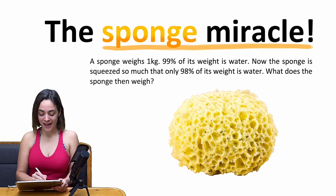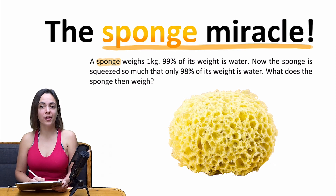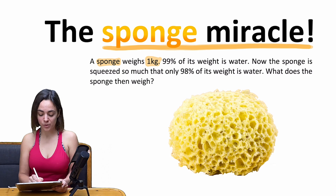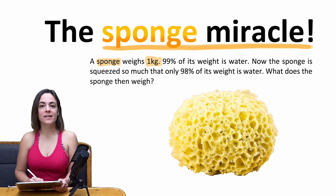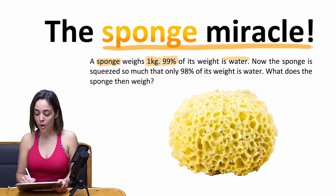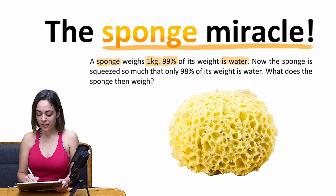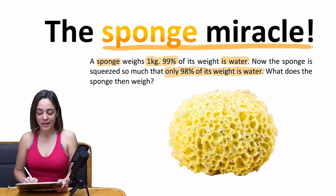We have a sponge, and we know that this sponge is soaked with water. In total, this wet sponge weighs one kilo, and we know that 99% of its weight is water. Now we are squeezing the sponge so much that only 98% of its weight is water, and we want to know what the weight of the sponge is after squeezing it.